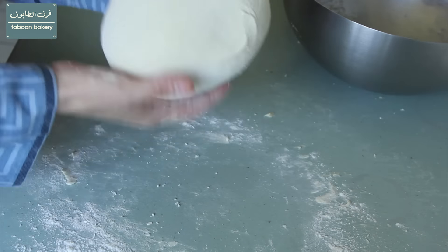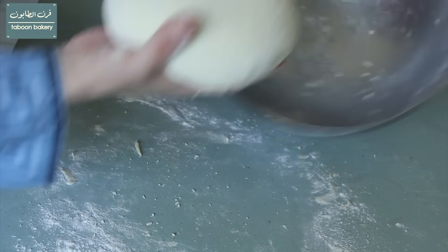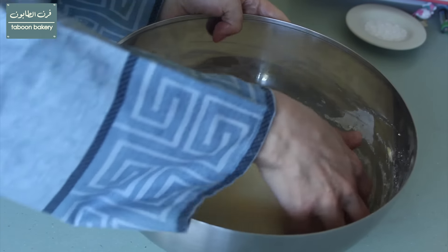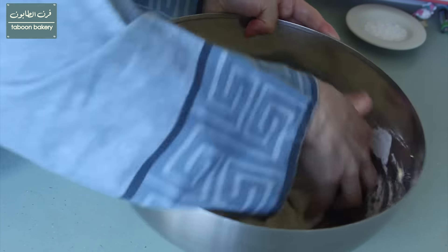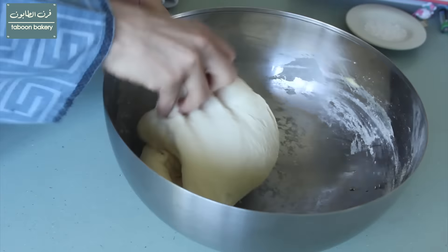Then I will transfer it back to my bowl and cover it and leave it in a warm place until it doubles in size or for at least one hour. Next I'll knock the dough back and then knead it for another two minutes on my working bench.